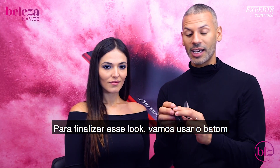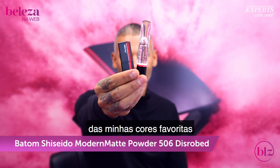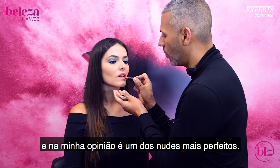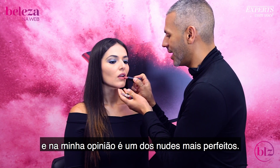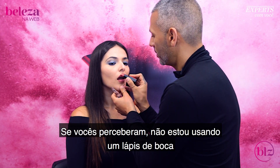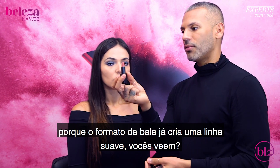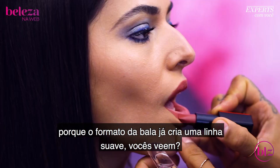To finish off this look, we're going to use the Modern Matte Powder Lipstick. I chose this shade because it's one of my favorite colors, and in my opinion it is one of the most perfect nudes out there. If you've noticed, I'm not using a lip liner, specifically because the shape of the bullet provides a soft lip line.